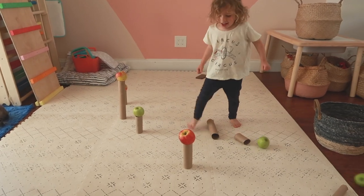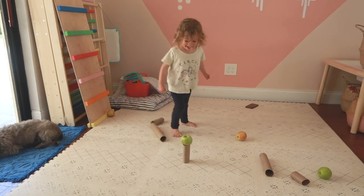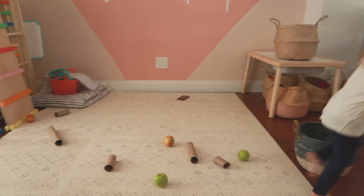If weaving through the forest isn't quite working, you can set up all green apples on one side of the room and all red apples on the other side, then call out the color so they run back and forth — a great way to get that gross motor activity in and burn some energy. This activity takes one minute to set up and one minute to clean up, kept my kid engaged for quite a while, and uses all things you already have in your house.